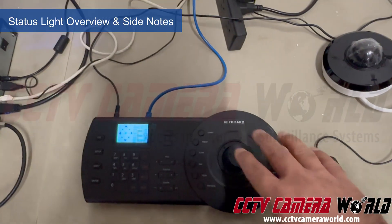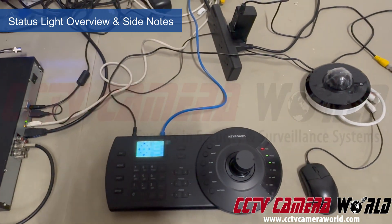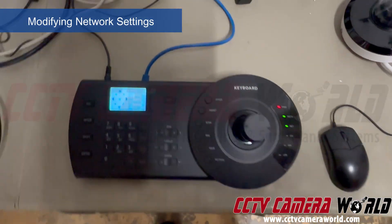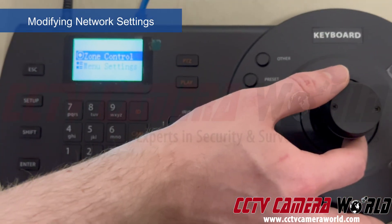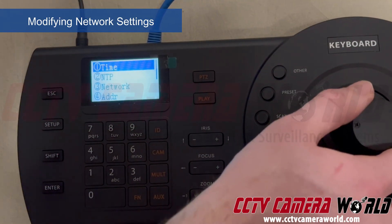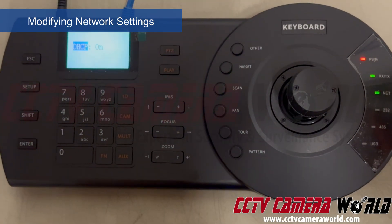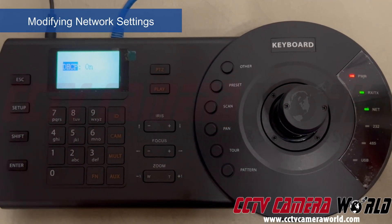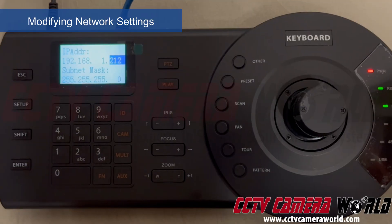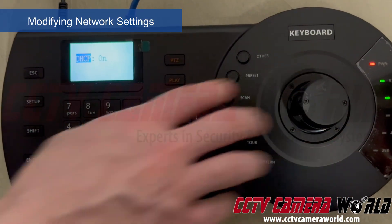A great utility is being able to tie the controller not only directly to an IP-based PTZ from Avalonix, but also to a DVR, XVR, or NVR to control multiple cameras and even control the display on screen. To set the IP address for your PTZ controller: go to Setup, then Menu Settings, then System, then Network. That tells you if DHCP is on or off. If your network has a router with DHCP, the controller will automatically get an address. If you turn DHCP off, a menu opens where you can manually configure the IP address.